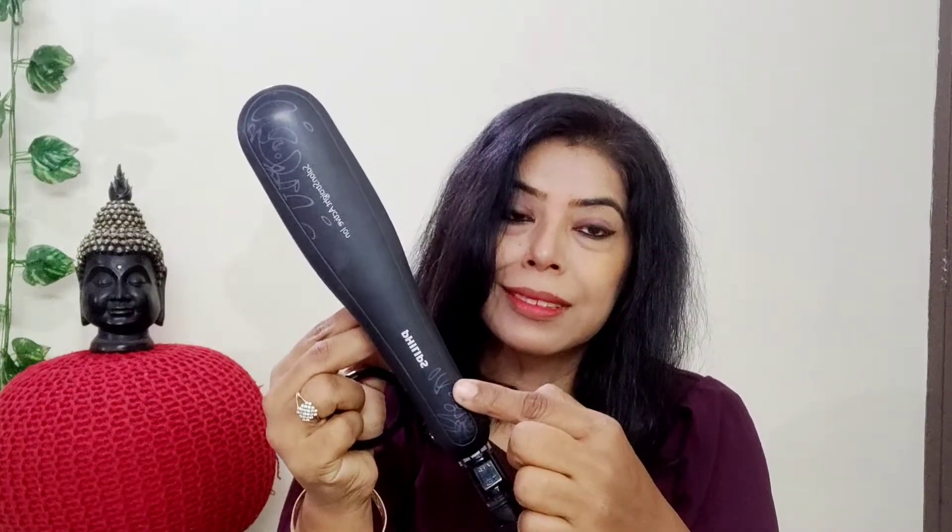First of all, I turned on the straightener and I have left it for 5 minutes so it will be heated up. You can see that the light glowed — it is warm. Now, I need some things: I need a comb, I need a rubber band, I need a clutcher, and I need our magic product — aloe vera gel. Now I will tell you where I am going to use it. First of all, the hair should be shampooed, dry, and very well combed. It should not be entangled.